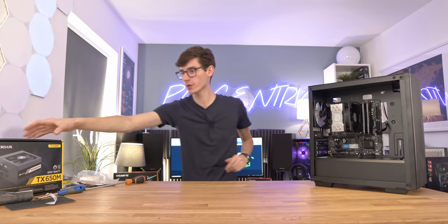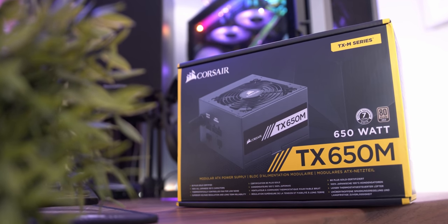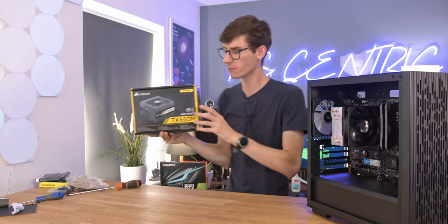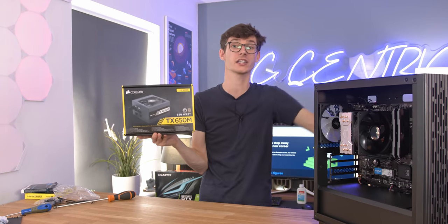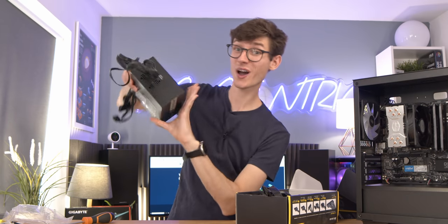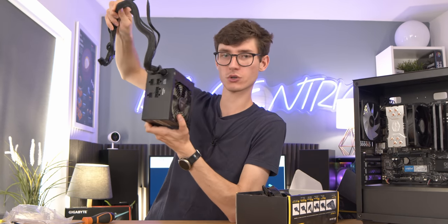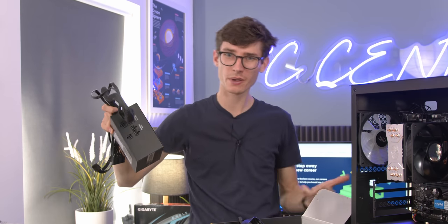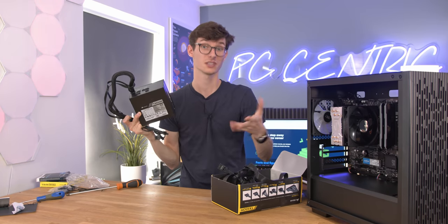We can now move on to our power supply. This is from Corsair — the TX650M. A 550 watt is probably the right sweet spot for this build, but by going for 650 watts it gives us a little bit of expandability if you maybe want to go for an i9 CPU in the future or a more powerful graphics card. The TX is what we call a semi-modular power supply, so you save a bit of money because some cables are already attached, but the ones you might not use depending on your configuration can be removed.